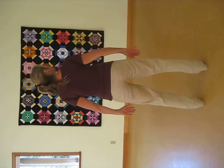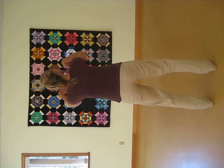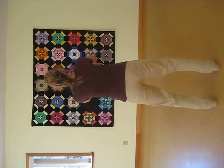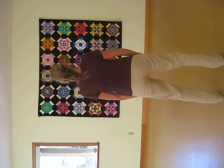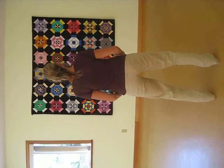Relaxing down into Wuji posture. Inhaling up with the opening of the Tai Chi gate. Connecting between the earth and the heavens, the nine points of the bottom of each foot. Rooting down.